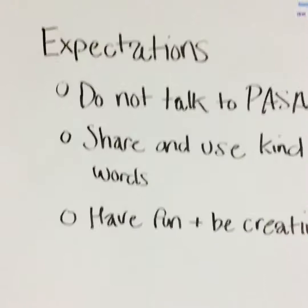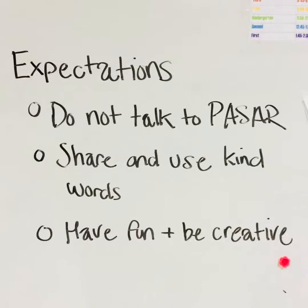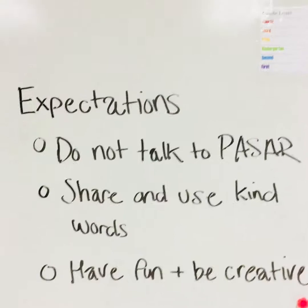Here are my expectations for today. Please do not talk to Pissar — they are also going to be using the cafeteria, so we want to respect their space and make sure they have a place to do their work. I know they're going to be really interested in what you're doing and might try to come over and talk, so please don't engage. I also need you to share and use kind words because we are sharing paint, materials, and maybe the water cup.